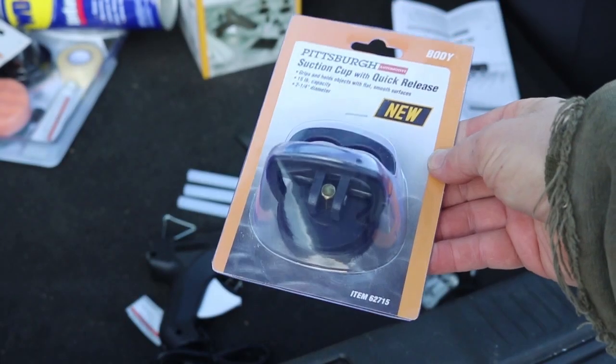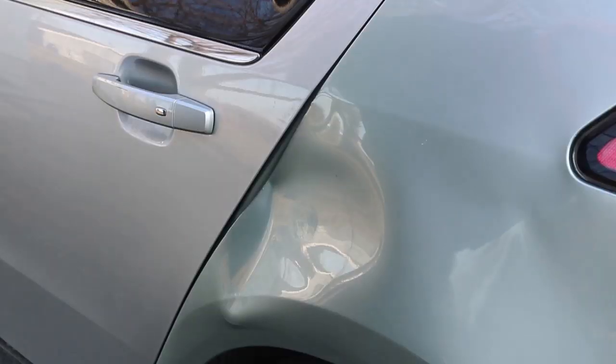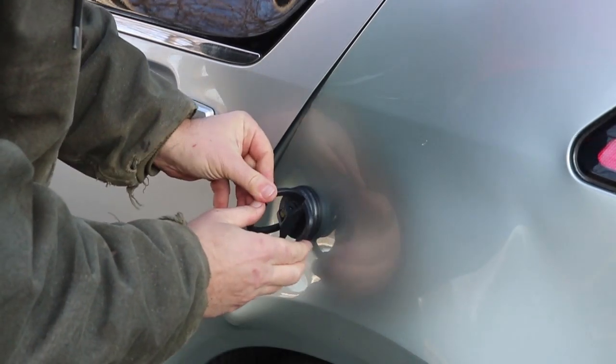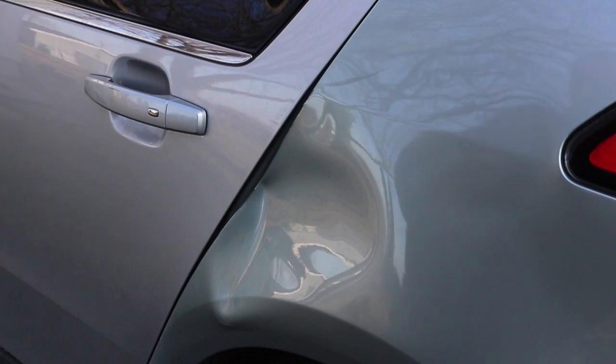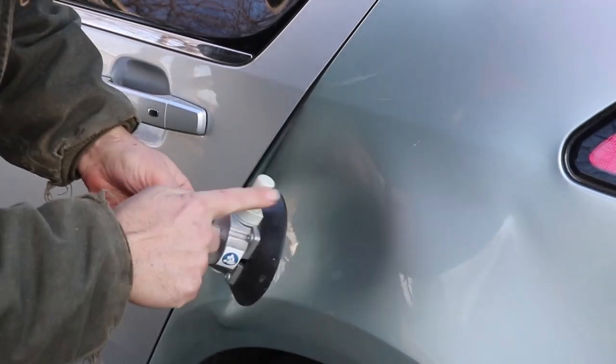While I was at the store I also saw a little suction cup and thought I'd give that a try first. It didn't work. It's a different suction cup — this one has a pump on it.